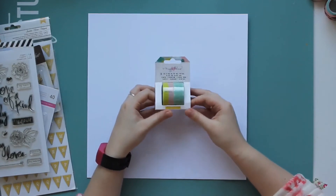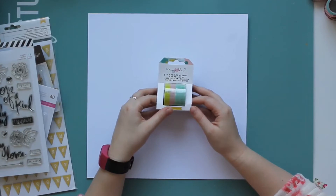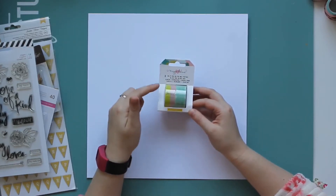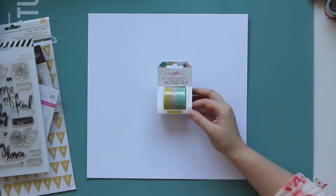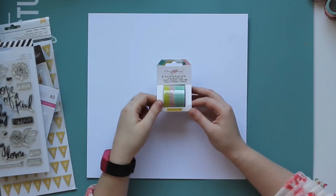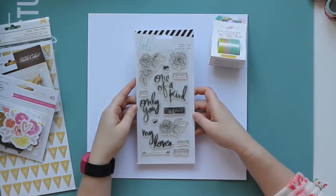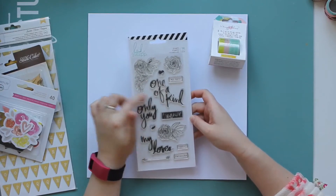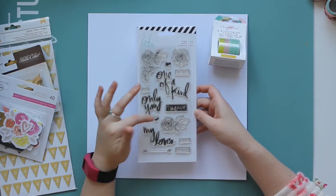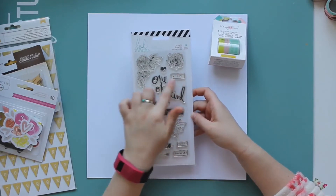I have this set of washi tape from the Maggie Holmes Chasing Dreams collection — you get two tapes in this pack. One is pink and like a mustard yellow, and the other is a ticket design in a mint green. We have a stamp set from Heidi Swap with 14 stamps on it. It's kind of love-themed — One of a Kind, Only You, My Love, Special, Favourite, there's a little love stamp. I love these little stamps — they look great on a tab.